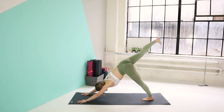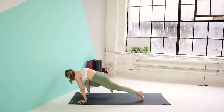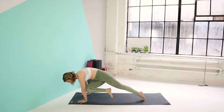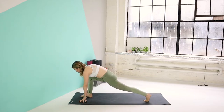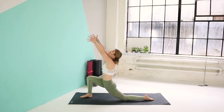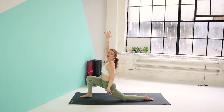On your next inhale, you're going to kick your right leg up. Exhale, bring your right knee to your right elbow — squeeze the belly in. Inhale, kick it up. Exhale, knee to your left elbow. Inhale, kick it up. Exhale, step the foot in between the palms. We're going to go into our low lunge here, so you're going to drop the left knee on the mat. Untuck your left toes. On your next inhale, let's reach the arms up. Exhale, sink low. Relax the shoulders away from the ears, gazing up. You should feel a nice stretch on the left side of your body. Squeeze the belly in for two breaths.